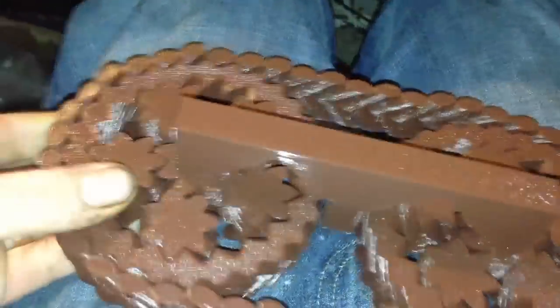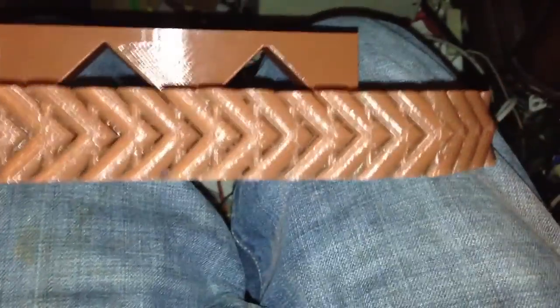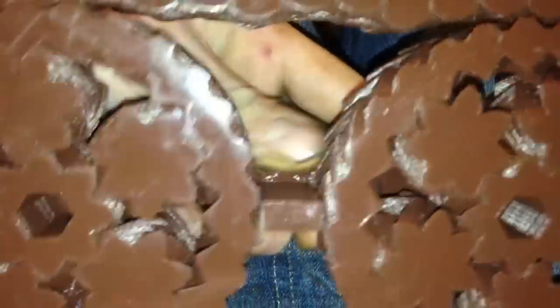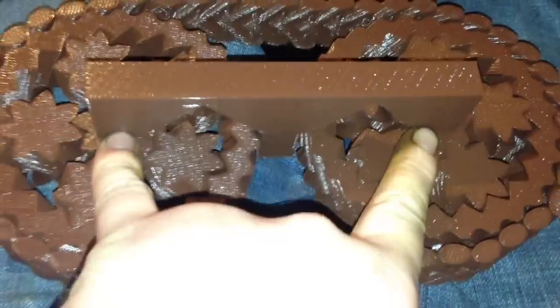It uses these planetary bearings that were posted to Thingiverse recently, and this maker chain that was also posted recently, combined together. These two bearings are combined and touch in the middle to let this handle touch and hold the two center parts of the bearings, so that this thing was one print.